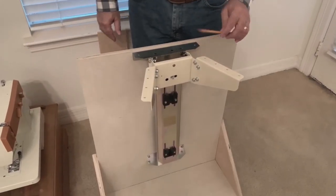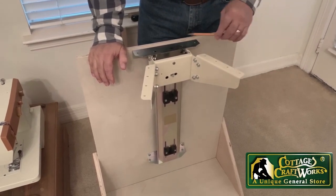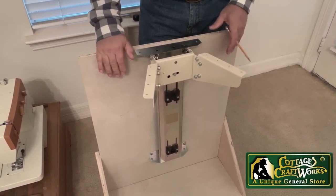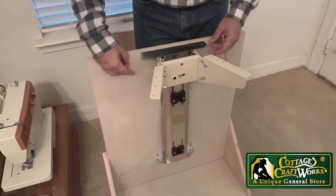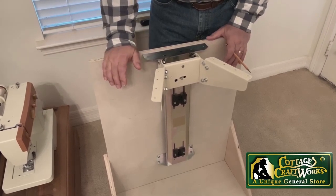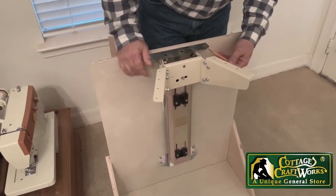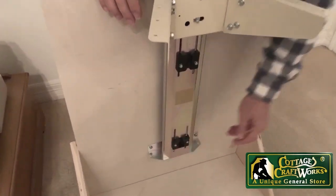These lifts are made to go into a traditional 20 inch deep cabinet and they will need to have some solid blocking in the back — either three quarter inch blocking for them to mount to, or a three quarter inch piece of plywood. There are screw holes to mount on the top and bottom.